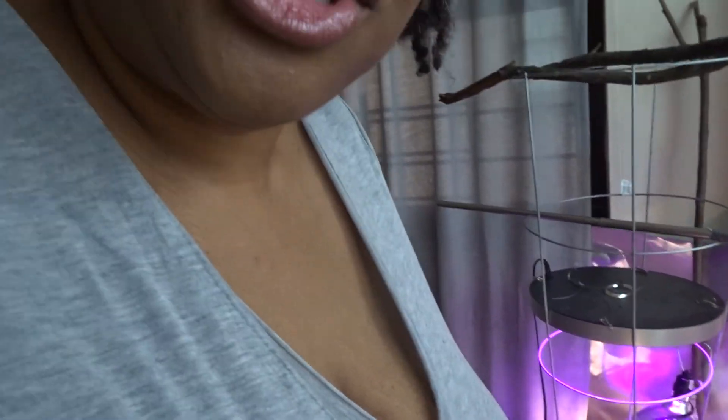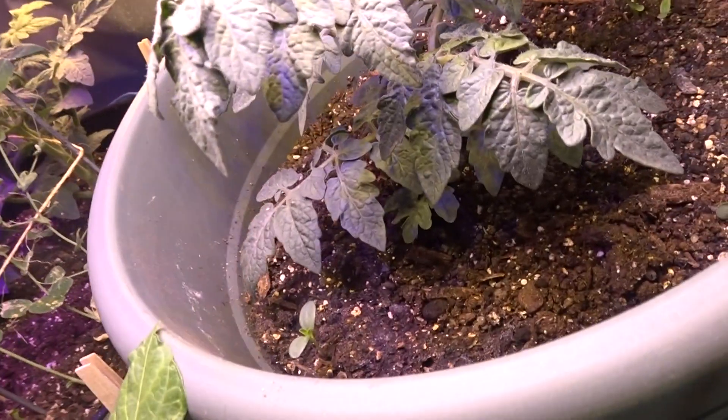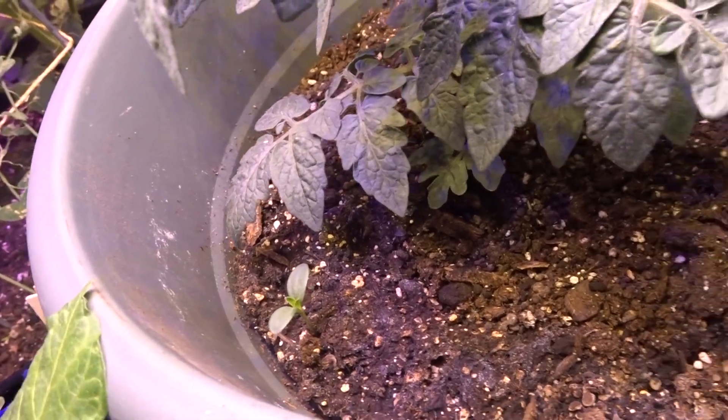Hello, time for another garden update! It's Cece, and I wanted to show you my Tiny Tim — my Tiny Tim has taken off! I planted some zinnias with it and they are growing also.